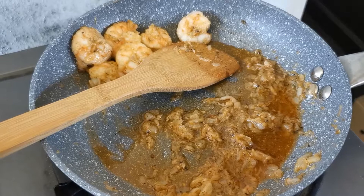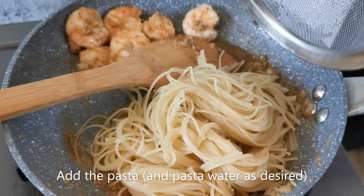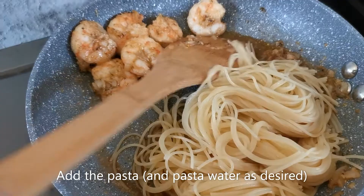Now, fire off. Here comes my favorite part, which is adding the pasta into the sauce. If you feel that you want a saucier sauce, you can add some pasta water. You can see about that in a while.